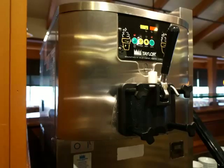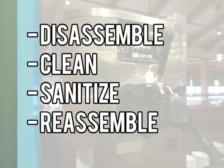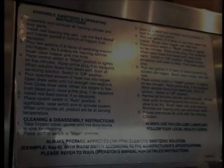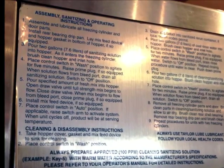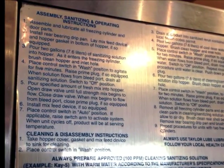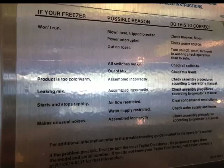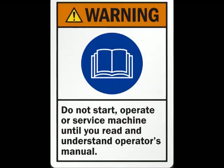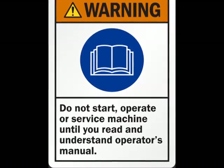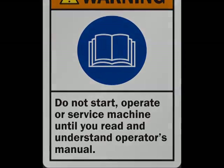The purpose of this video is to show you the proper way to disassemble, clean, sanitize, and reassemble a soft-serve machine. Before attempting to perform any servicing, including cleaning and sanitizing procedures, it is necessary to become familiar with the Operator's Manual. You must accurately follow all instructions and safety precautions, as each type of machine has its own specific cleaning procedures and safety features. Refer to the Operator's Manual for the type of machine you have and contact the manufacturer if you are uncertain on how to properly clean and sanitize your machine.